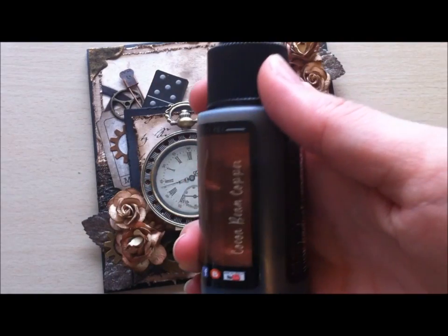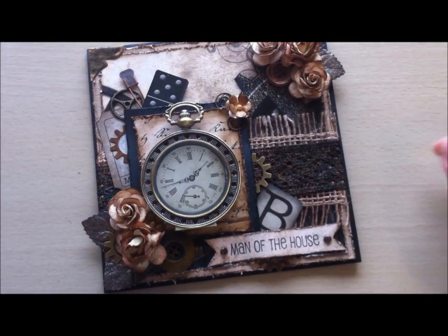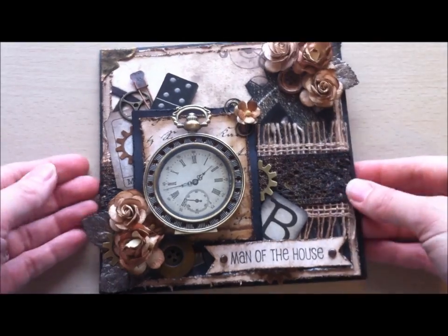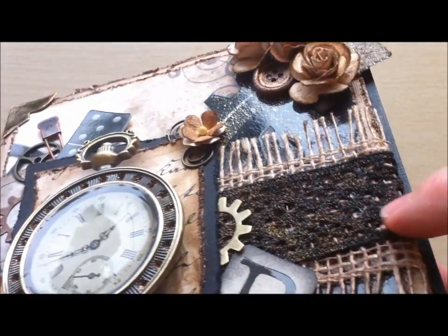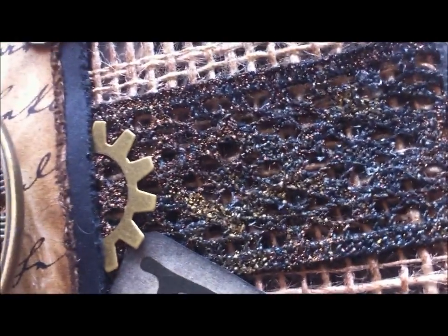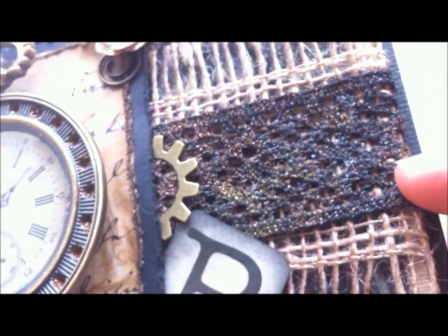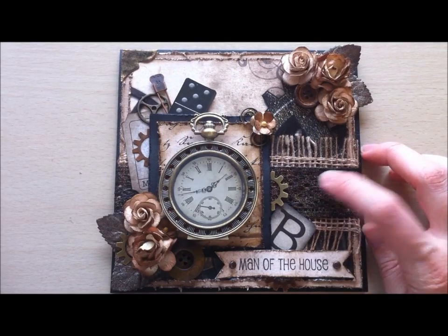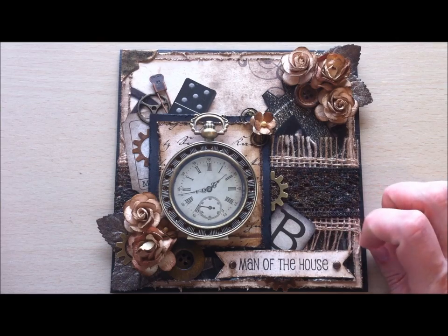This was an off-white burlap that I sprayed with my Lindy's — I used the cocoa bean copper and the dark chocolate truffle — and I went over it with a bit of walnut stain distress ink around the edges. This was a black lace that I embossed with golden copper color embossing powders. You can kind of see the shine it gives. I also sprayed it with cocoa bean copper Lindy's spray because I didn't want it to be so bold and black; I wanted it to be more vintage. I cut out a 'B' for our last name Bishop from the paper collection.